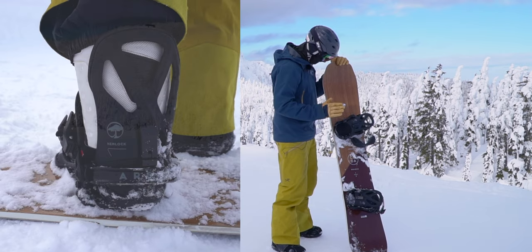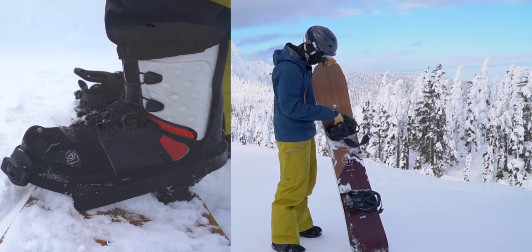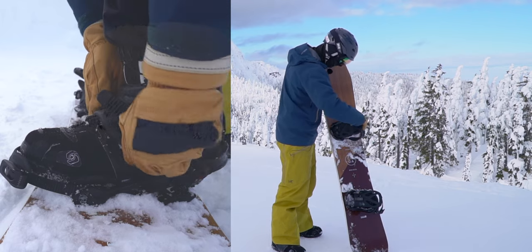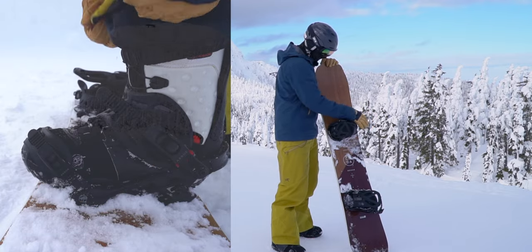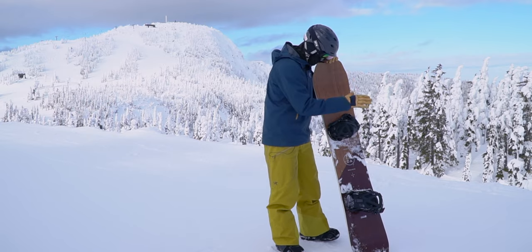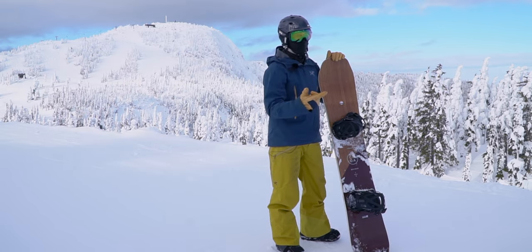Now we're going to talk about the bindings. On the bindings you have the high back, which is this piece here, you have the base of the binding, and then you have two straps generally on most bindings. You'll have the top strap here and you'll have what's called a toe strap. When you're putting on your board — we'll go over this later — the top strap gets done up first, then the bottom strap.